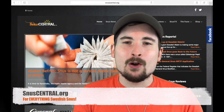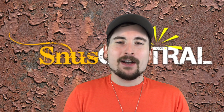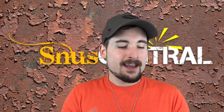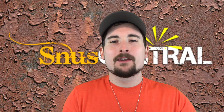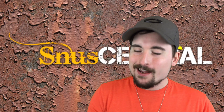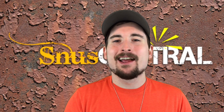Let me know what you thought of U Sample Number Seven down in the comments below — if you enjoyed it as much as I have, or if you pulled more flavors out of this snooze, let me know as well. If you want to stay connected in the world of Swedish snooze, be sure to check out snuscentral.org for the latest articles and a goldmine of information. Don't forget to check out our Facebook and Instagram pages for quick hits of information and cool pictures. Until next time, enjoy good snooze — see you on the next one, thanks for watching.